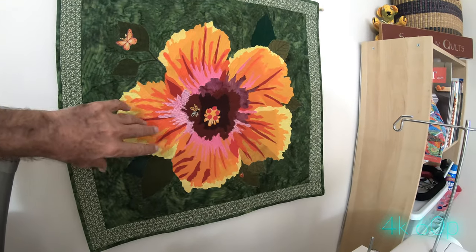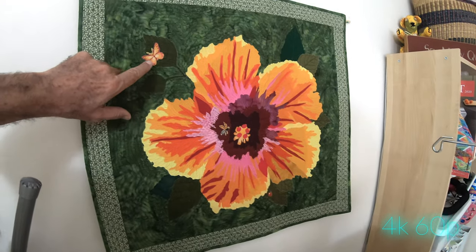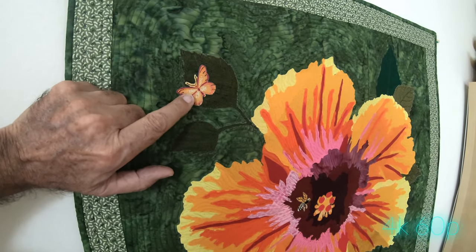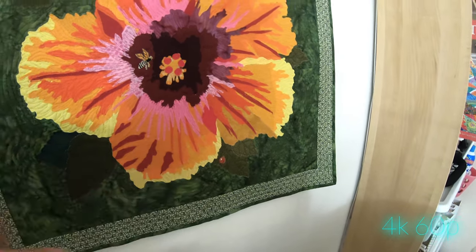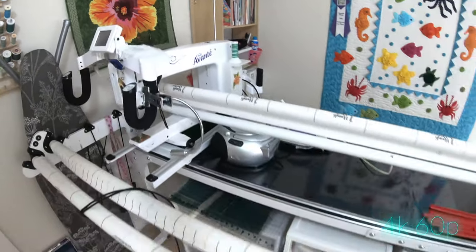This is pretty cool. There's the flower, based on an actual photograph. Notice the cute little creatures on here — a butterfly and a bee, and here's a nice ladybug — and there are some other projects in progress.